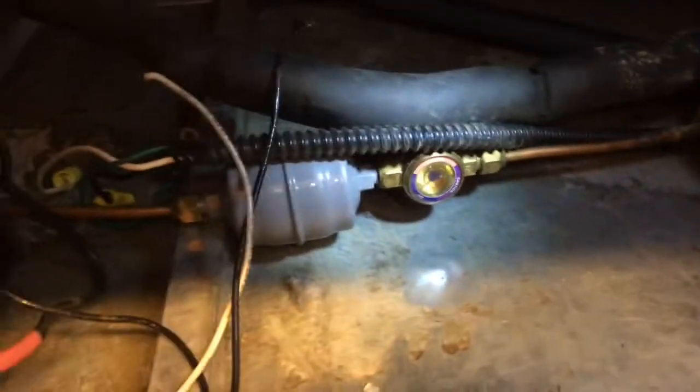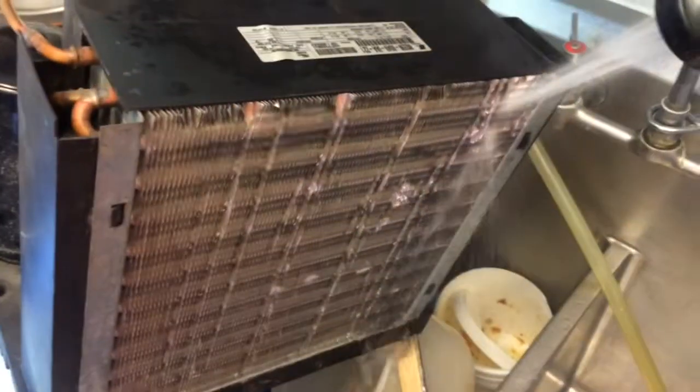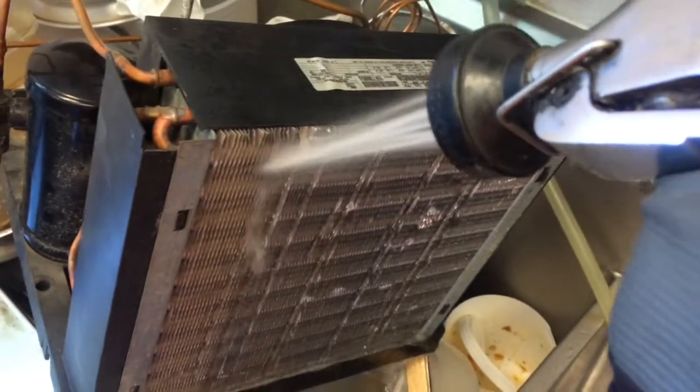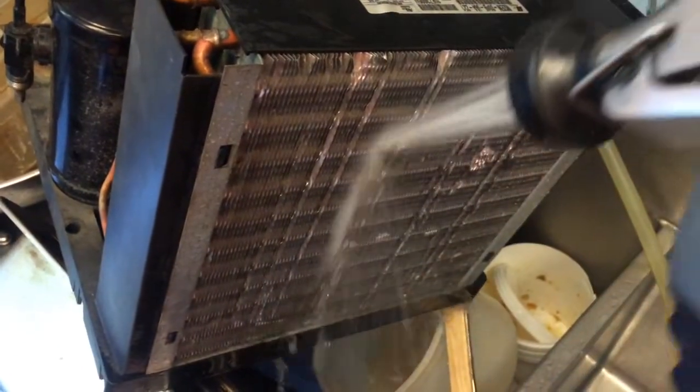This old system had a flared inline sight glass and dryer that I'm going to take out. I'm going to remove the compressor and get the condensing unit out of here. I'll show how I clean these up — I bring them over to the sinks and use the dish rinser nozzle to get the coils washed out real good. Make sure you've got all your pipes sealed up so no water gets in the lines — that's very important.